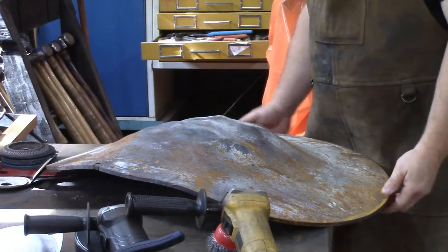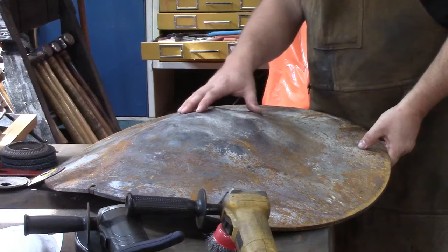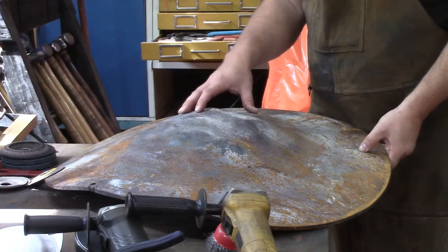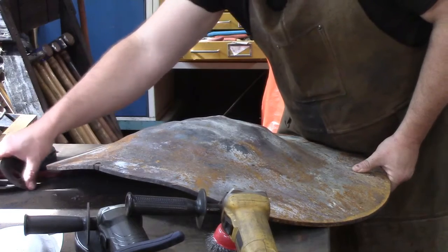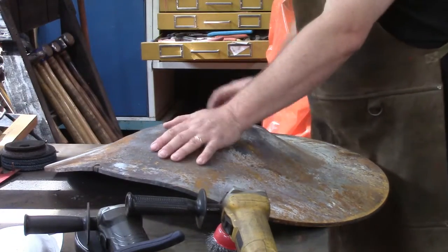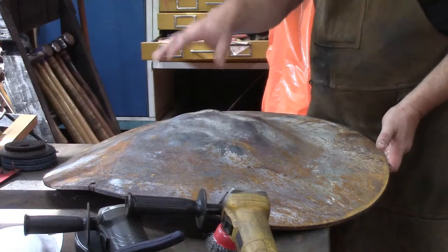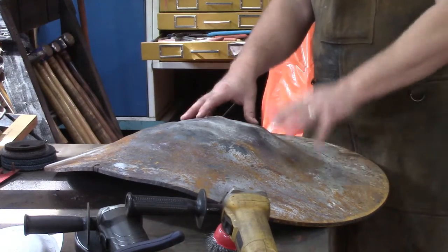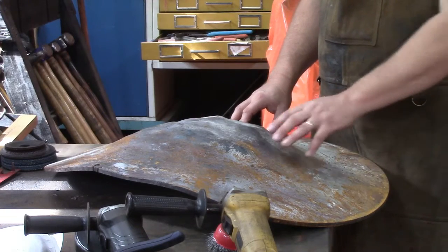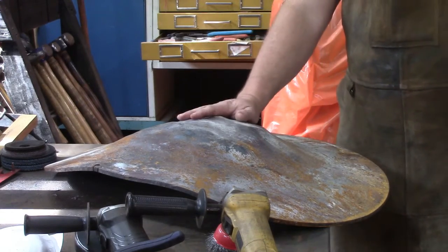We've got our mushroom top here — crazy thick five-sixteenths-inch steel. We heated it in a big fire outside with the leaf blower blowing into it, put it over top of a wheel like a tire wheel, and beat down on it with sledgehammers a couple of times. We've got it dinged up pretty good; it's high on one side a little bit, but we've got a time frame issue, so it's looking mushroomy enough. We're going to clean it up, weld it to the top of our culvert, get it painted, and put it in place for the music garden at the Southern Virginia Botanical Garden.